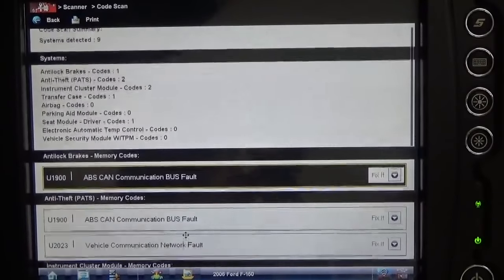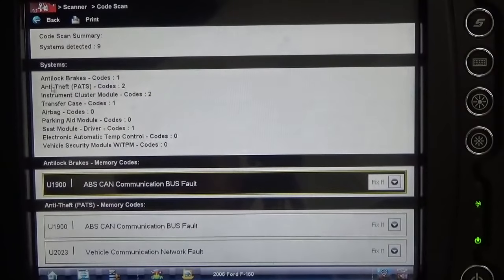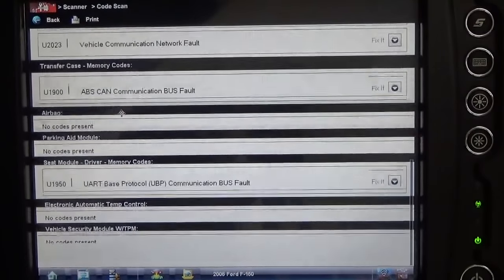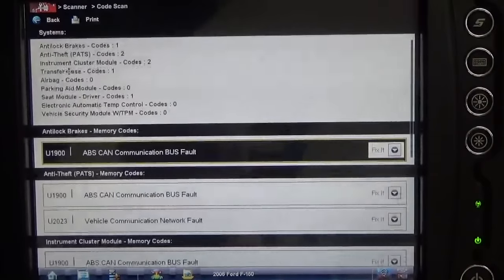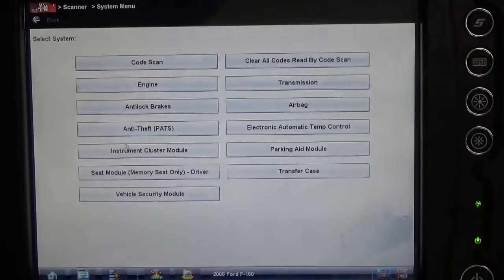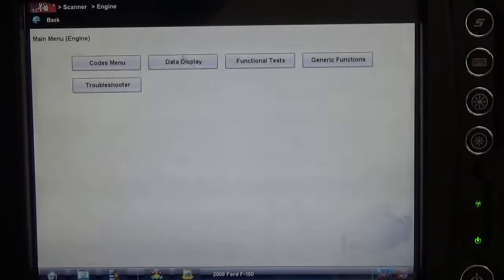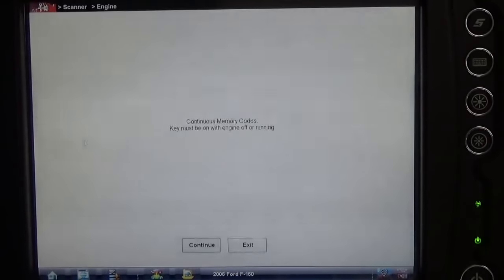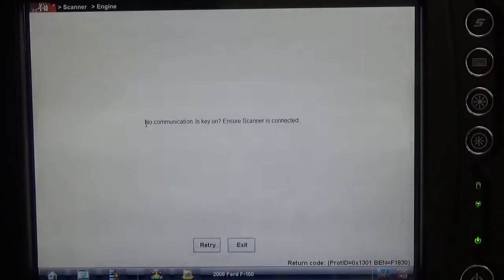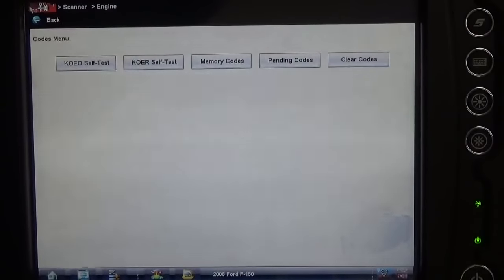You know what I don't see here? I don't see anything for the PCM. Usually this will indicate whether or not it has zero codes in a module. So it's obviously having a communication issue, and if we have a dead module, certainly we will. Before we get too excited chasing down a network fault, let's see if we can communicate with the engine controller — because I think this is where the other shop had issues. And yeah, there's no communication with the engine controller, which is part of the CAN system.